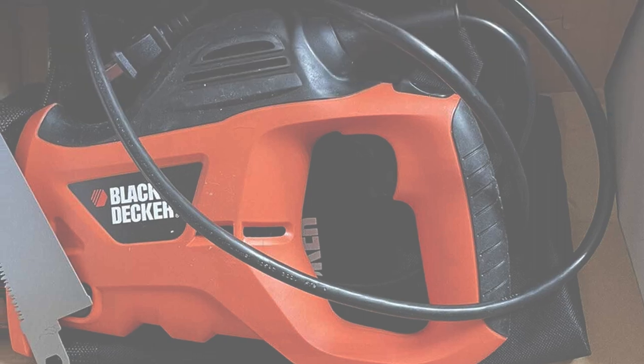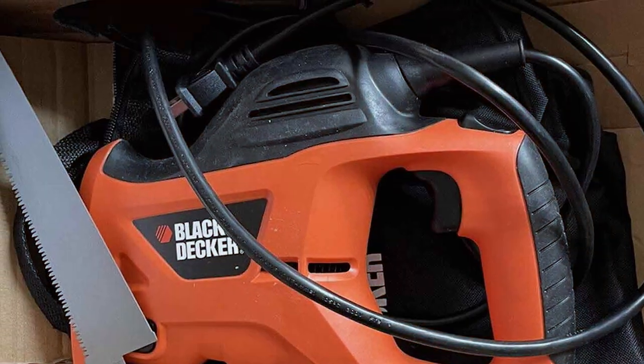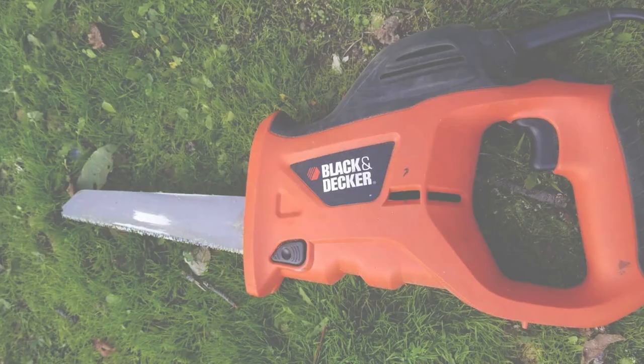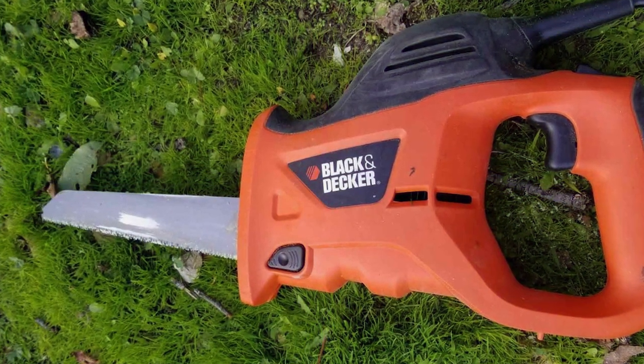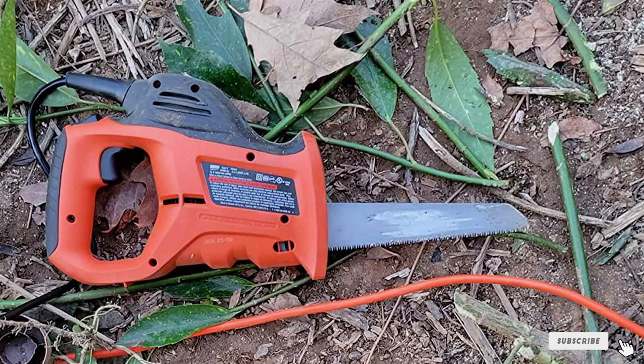And there you have it, folks — the top 7 best hand saws for cutting wood. We hope you found the perfect tool to elevate your woodworking game. If you enjoyed this video, give it a thumbs up and share it with your fellow artisans. For more in-depth reviews and exciting woodworking content, check out our other videos. Until next time, keep those saws sharp and the creativity flowing.